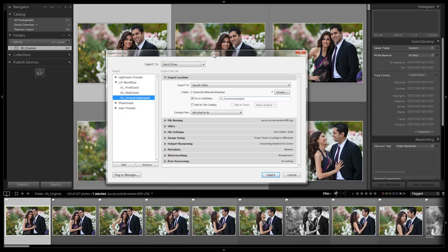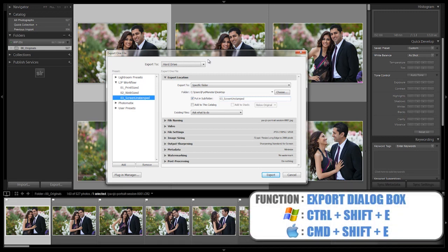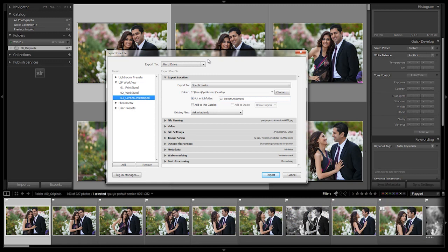Alright, it's time to set up our final export preset. This is the export for rejects preset — basically all the photos that we're rejecting, we're going to export them as JPEGs so we still have those photos on hand for a certain period of time in case we need them in the future.